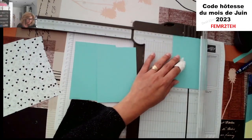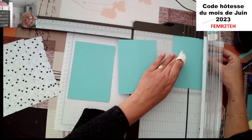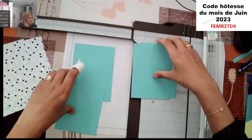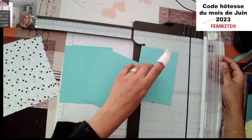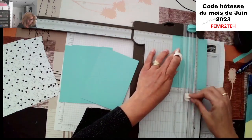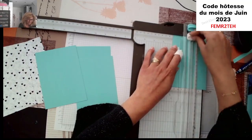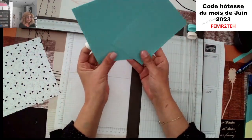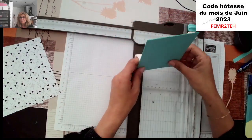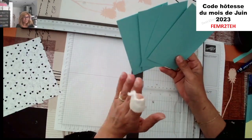Voilà Nathalie, vu que tu l'as reçu, tu vas pouvoir le faire en même temps. Je crois que dans le kit, il est pré-plié, pré-découpé, donc plus qu'à suivre et t'amuser. Il y a peut-être ton étiquette à tamponner. J'ai 4 morceaux qui font 14 par 10 cm avec un pli à 5 cm sur les 4 morceaux. J'ai tout simplement réduit pour éviter le pli à 5,25 par exemple — j'ai fait la fainéante, mais c'est pour vous arranger aussi quelque part.